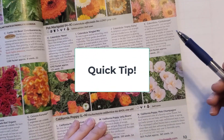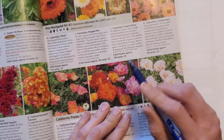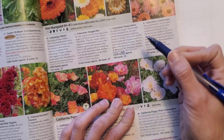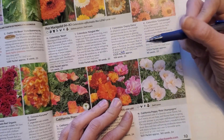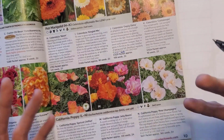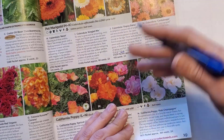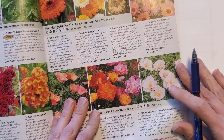One thing that's important to note if you are looking at these seed catalogs is that they don't really have all of the information that you would need to make a decision about that particular plant. A lot of them will have the full height and full width of the plant, but they're not going to tell you how long it's going to take to germinate, when you should plant it, if you should plant indoors or outdoors, and things like that. So what I'll do is find a plant I like in a seed catalog and then go online and do more research to get all of the other details that I need.